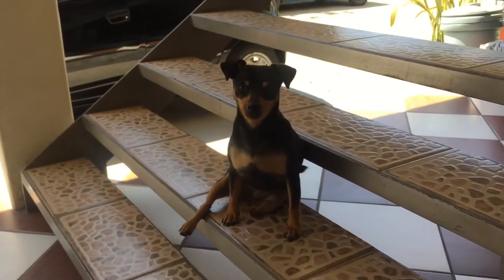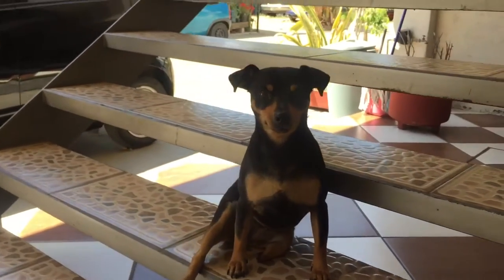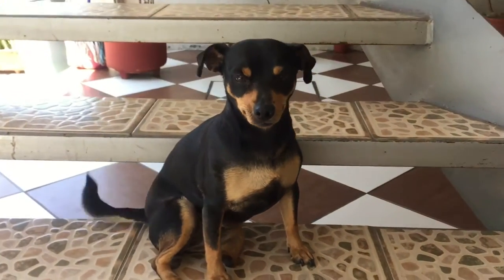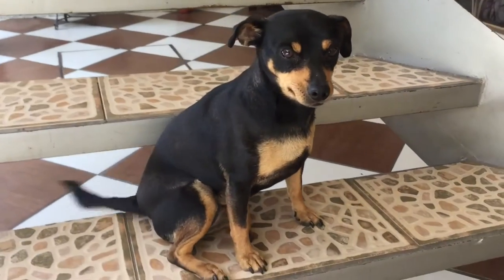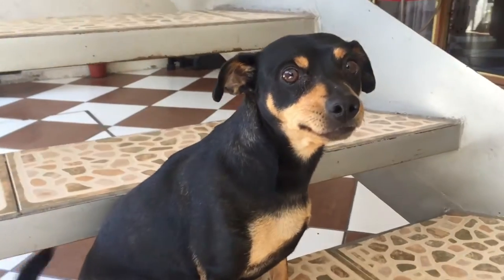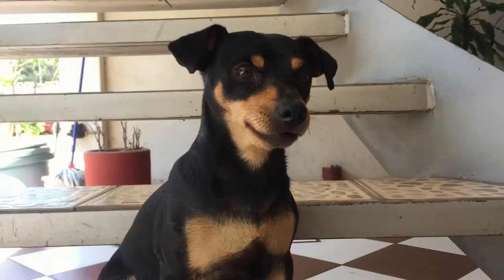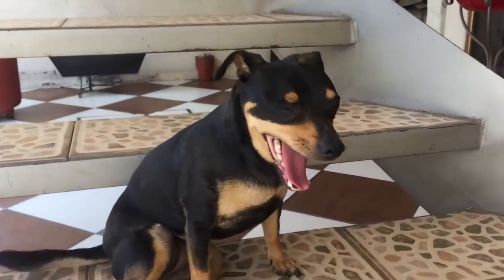Hello everyone, it's Is, and today I'm having a very special guest. Her name is Sophie, she's my dog, and I will be transforming her into a beautiful princess. Since I had some fabric left from my last video, I decided to make her very own veil dress. Let's see how this turns out.